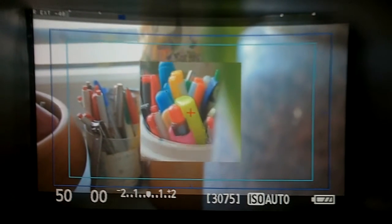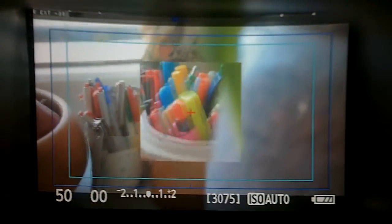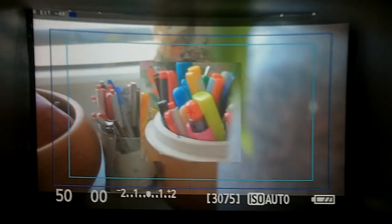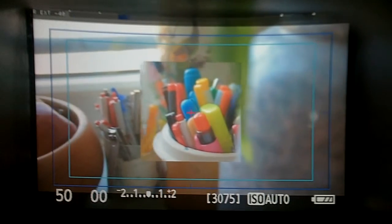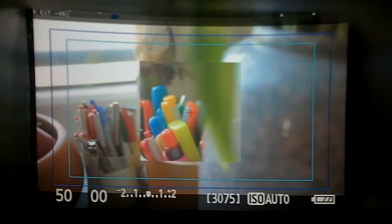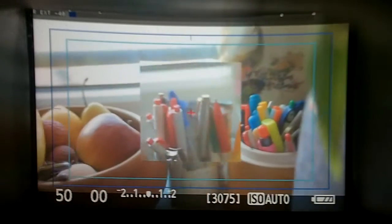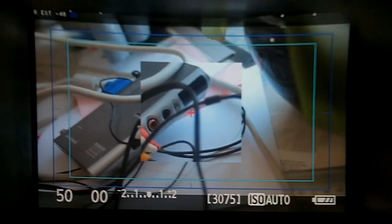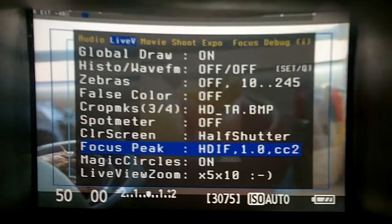It has a zoom, so you see a square frame in the middle which is a zoomed-in version of what you see. You can now actually focus much easier while filming instead of looking at a small picture. It's a quite helpful new function and you can also combine it with focus peaking.